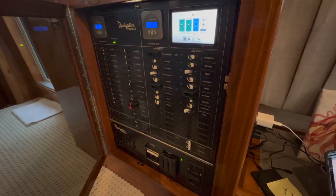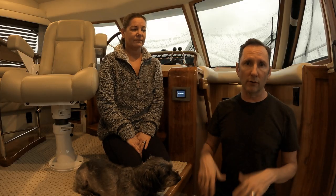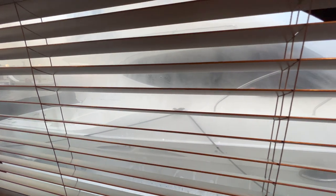We've had to shut off the electrical panel to add systems or do maintenance. In maybe five minutes, you get condensation all over the windows. It's that fast — it's amazing.